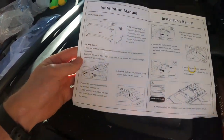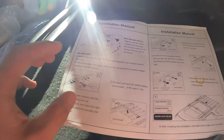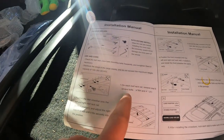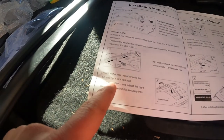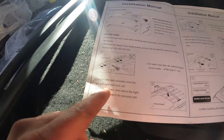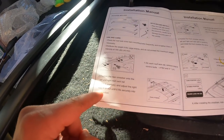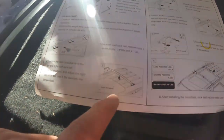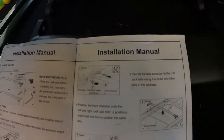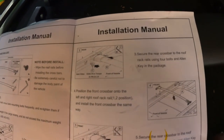Looking over the instructions real quick — we'll go through this together. On each roof rack we have to remove eight cover bolts, then position the rear crossbar onto the left and right roof rack, and adjust the stay in or out until it fits securely into position.